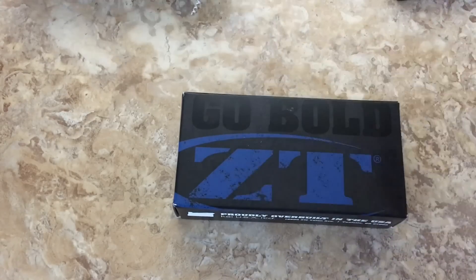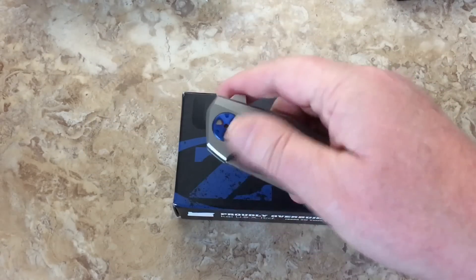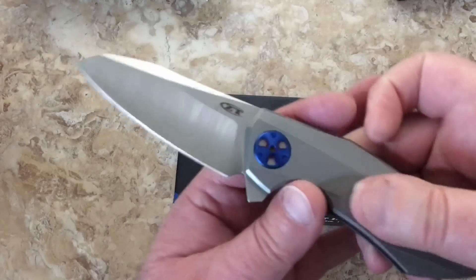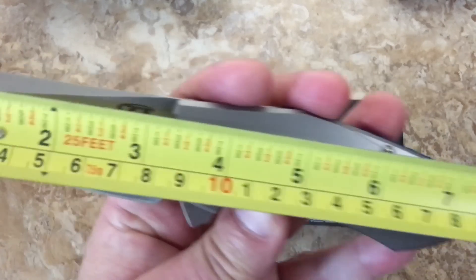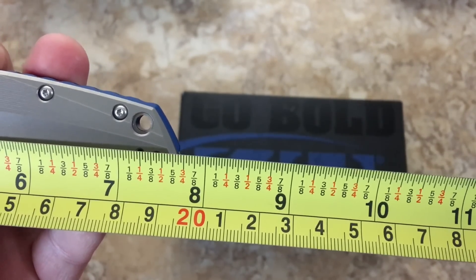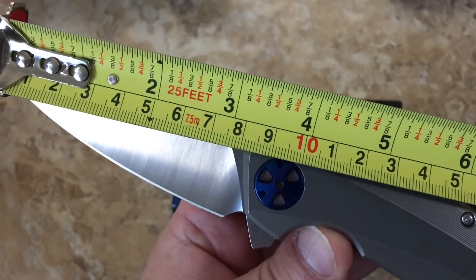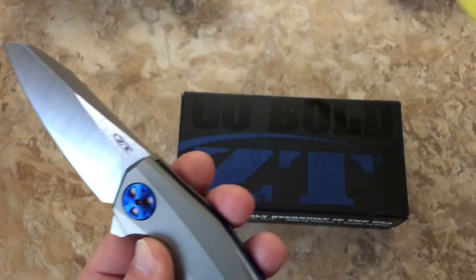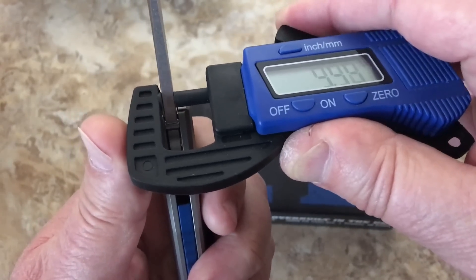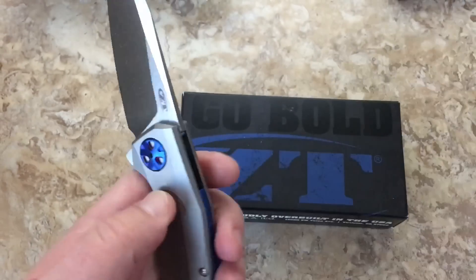Pretty good detent — a lot of detent actually, though not the strongest I've ever felt. It's strong enough. The blade is exactly three and a quarter inches, seven and three quarter inches overall — 19 and a half centimeters overall, about 8.5 centimeters blade length. Blade stock is CTS-204P at four millimeters. So that's nice and heavy at 0.155 inches.